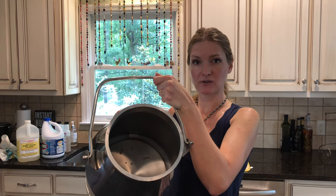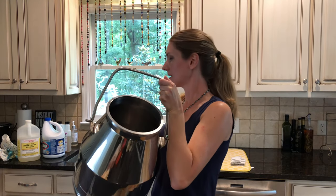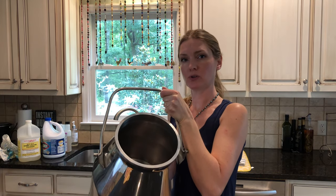First thing I'm going to do is — now that I've emptied out the pail, you see it's got just some film left in there — I use the sprayer to rinse this out with warm water.